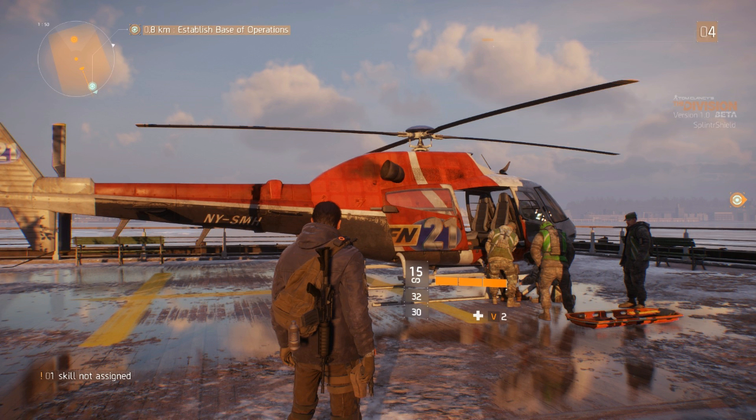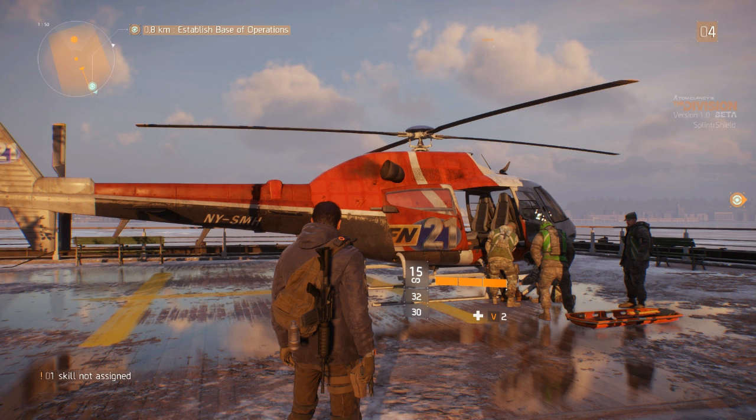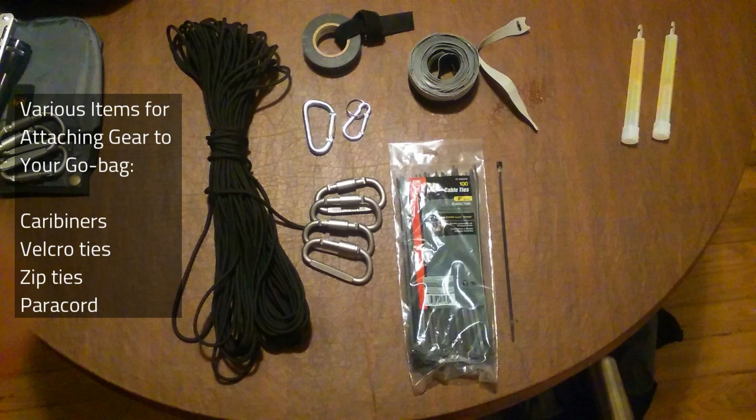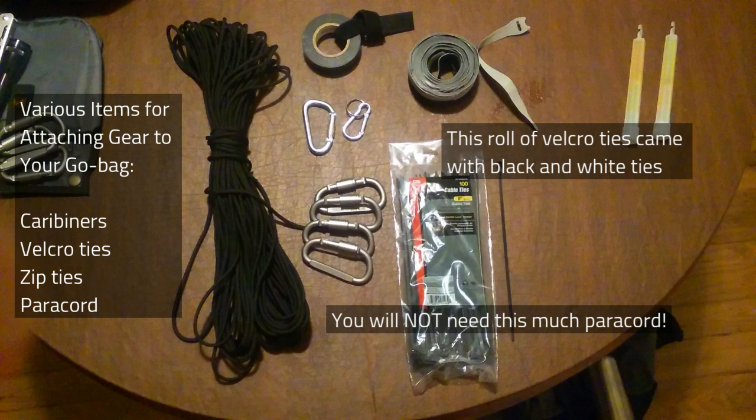Although you might not start out with any skill gadgets, you should have a few items on your pack. To do this, you may want to go to your local Walmart and pick up a pack of carabiners, some Velcro ties, maybe some zip ties as well, and some paracord. These are all to attach things to your pack.